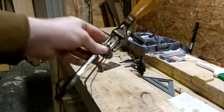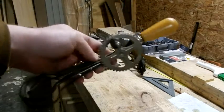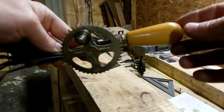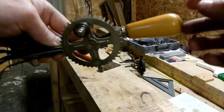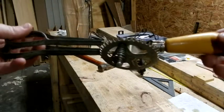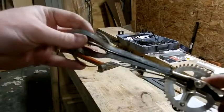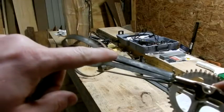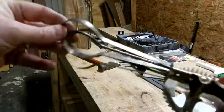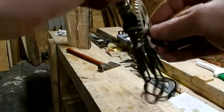Today I'm going to be trying to restore an old egg beater. As you can see, the handle is quite loose. My mother has one almost identical to this, but she doesn't want me to fix its handle. So I went ahead and bought this one on eBay so I could fix the handle for her. You can see it's got a little bit of rough metal I need to clean up, but it's got a nice smooth movement to it.